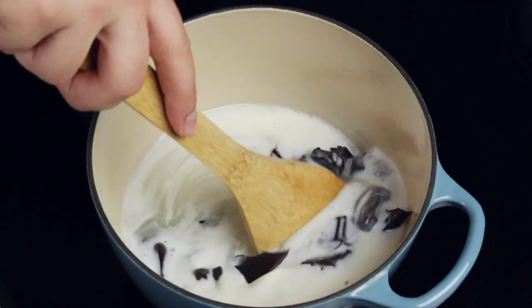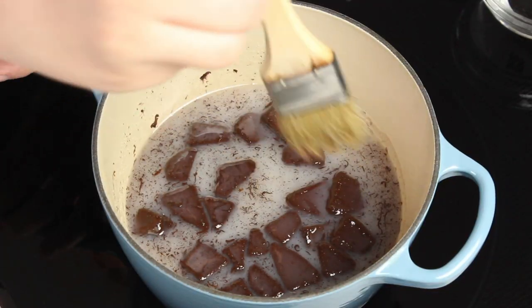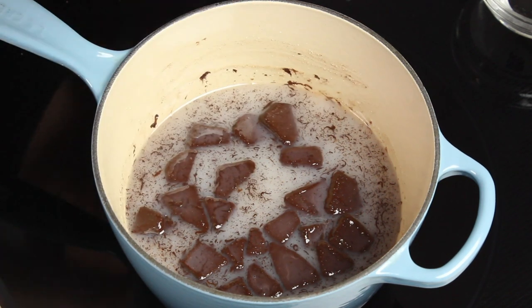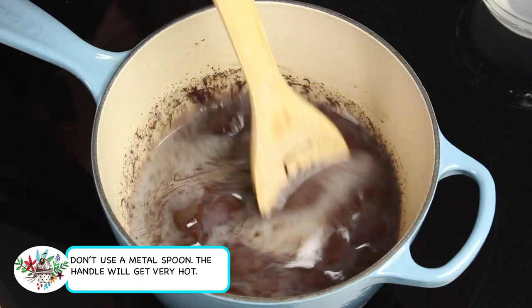Turn your stovetop heat to medium and stir the fudge pretty frequently. You might notice sugar crystals or impurities forming on the edge of your pot above the liquid line. To combat this, use a small dish of water and a pastry brush — lightly moisten the brush and wipe along the rim to clear those sugar crystals. Repeat as needed; this helps keep your fudge from becoming gritty and grainy.